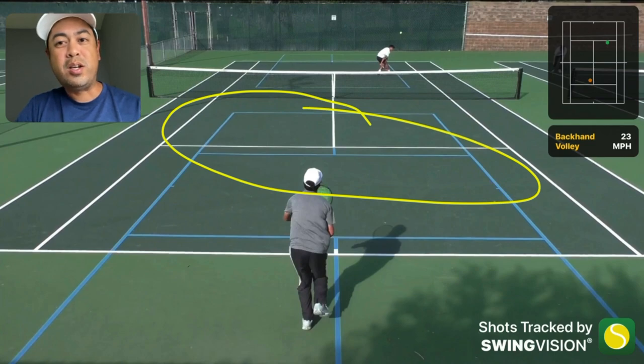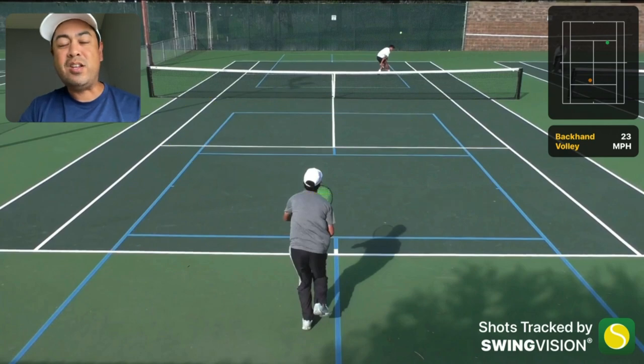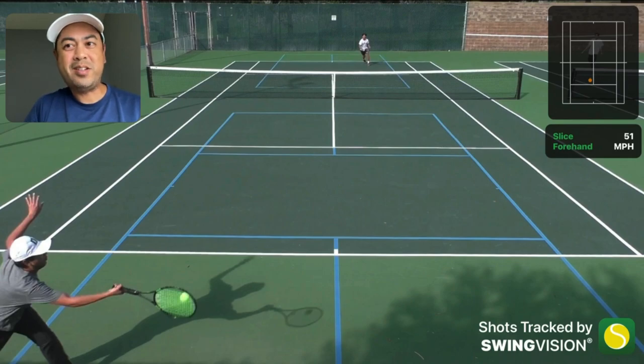All you have to do is just poke it in there short - a short volley or an angled volley will work. Almost any kind of volley will work, it just has to stay low. That is the advantage of the serve and volley.